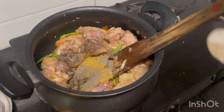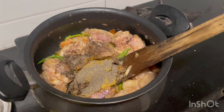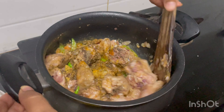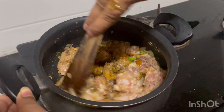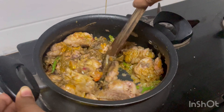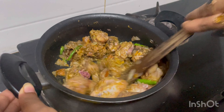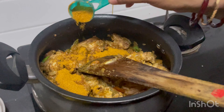Now we are going to put a spoon in the water. 1 spoon of garam masala.